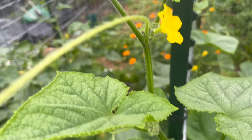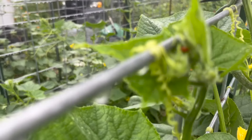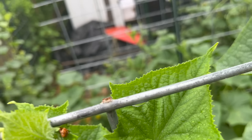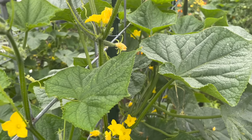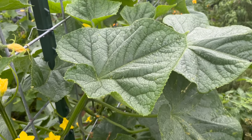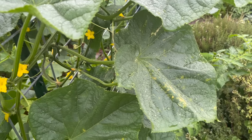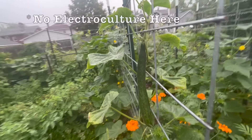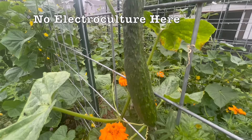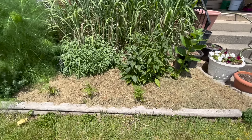These cucumbers are doing pretty well, although they're a little over-nitrogenated because I had a pile of chicken manure right here — so they're a little softer and more disease-prone than they should have been. I should have removed the pile of chicken manure earlier. Still, they're producing a boatload of cucumbers — china jade cucumbers, nice and luscious. Everything is growing well.